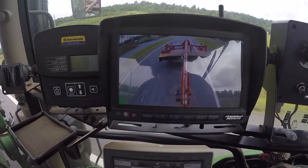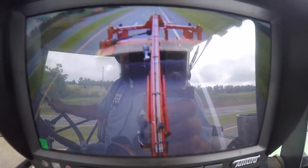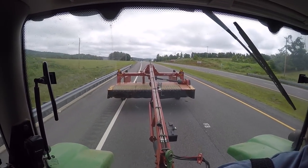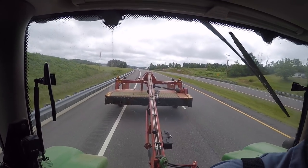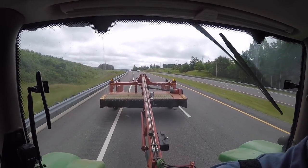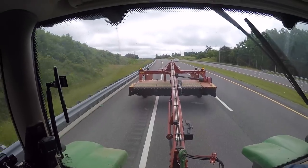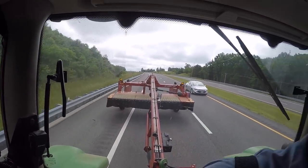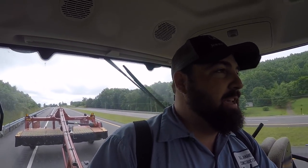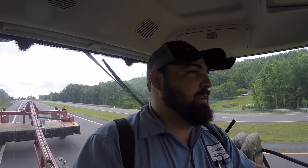Probably the worst thing about this mower is the width on the road. This is a four-lane road with pretty wide lanes, but I'm all the way from the dotted line and the other side is running on the rumble strip. I've got to get used to that. My uncle's been pulling a 13-foot mower around here for several years — if he can do it, I can do it. He also has a 15-foot that goes on a dolly and you turn it sideways to pull down the road.